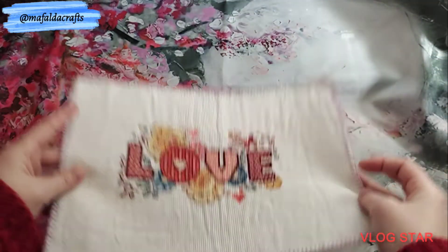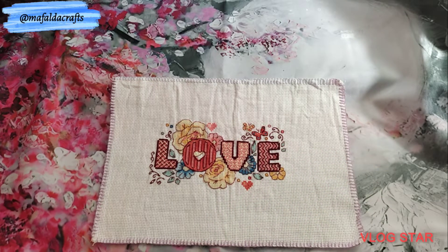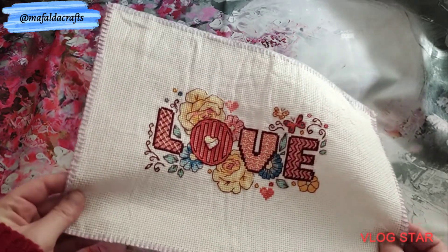The next one is also a Riolis kit. It is called Love. The size is 18 by 10 centimeters, 14-count aida with 10 colors. It's so cute. I started on March 15 of 2021 and I finished it on April 22 of 2021. And it's so lovely.